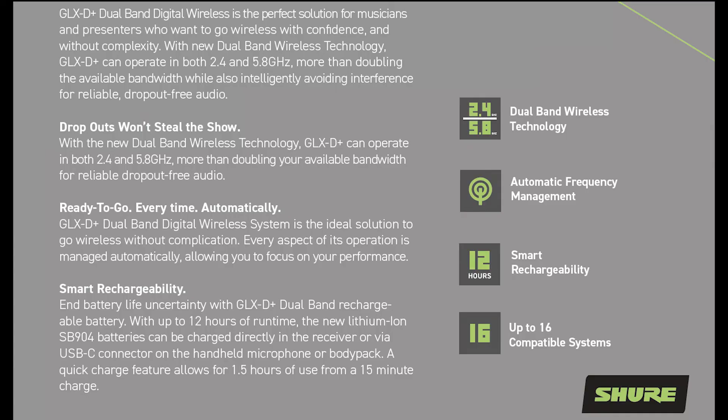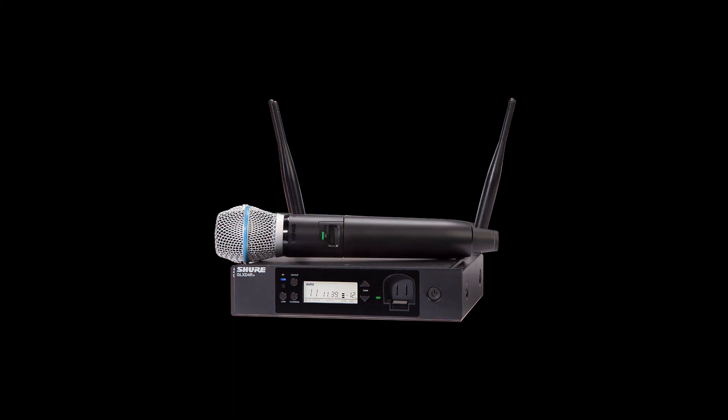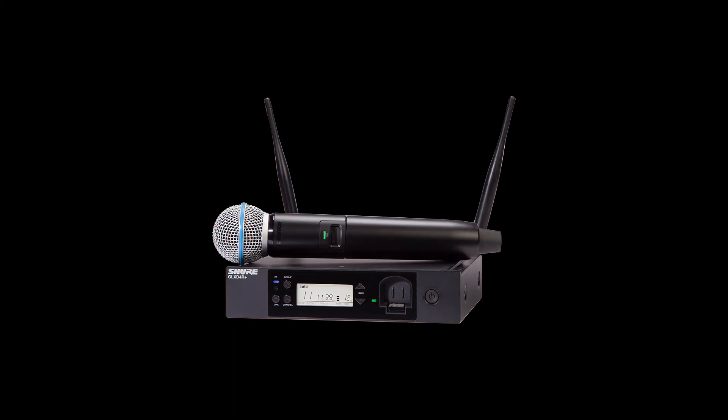And there is all the plus in GLX-D Plus. With dual band, it is more reliable than ever. With brand new batteries and USB-C charging, it is more flexible than ever. And our GLX-D6 Plus receiver has some cool new connectivity up its sleeve. And of course, if you're using a handheld transmitter, you can still choose from three of our legendary mics: the SM58, the Beta 87A, or the Beta 58A. Thanks for watching, and if you have any other questions, please leave them in the comments and we'll see you next time.